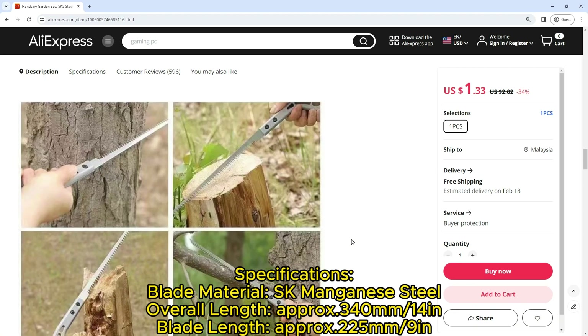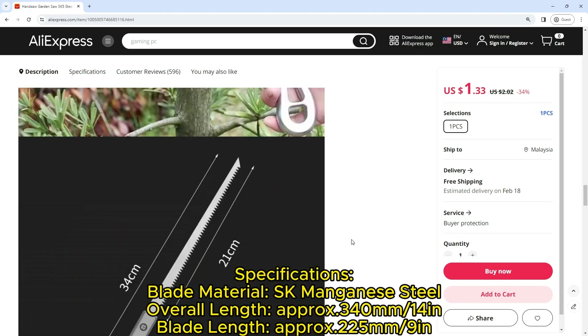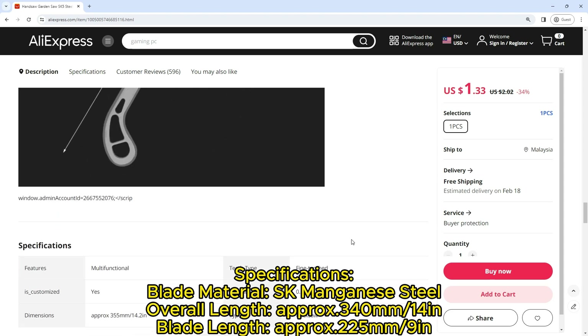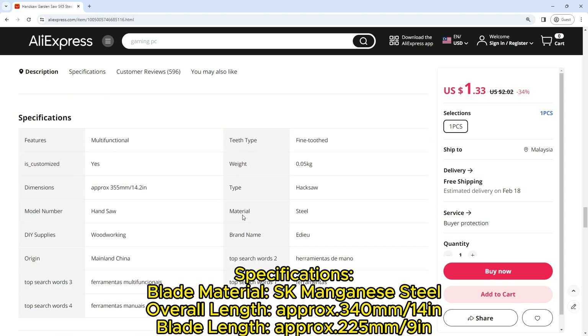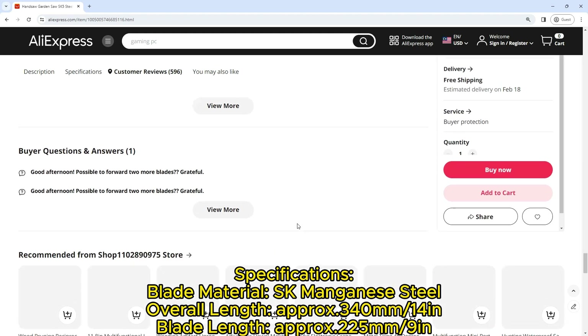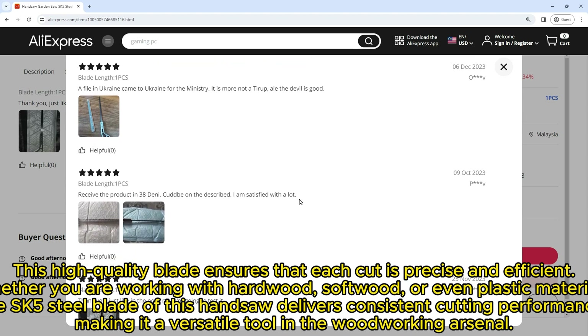Specifications: blade material SK manganese steel, overall length approximately 340 millimeters (14 inches), blade length approximately 225 millimeters (9 inches), color as pictures shown, quantity one piece. Package included: one piece garden saw.